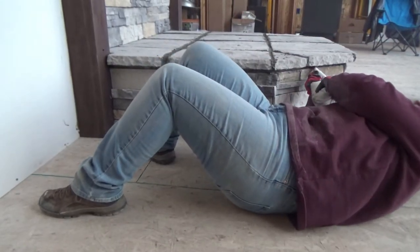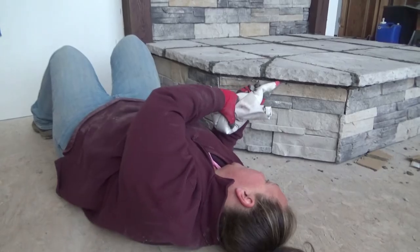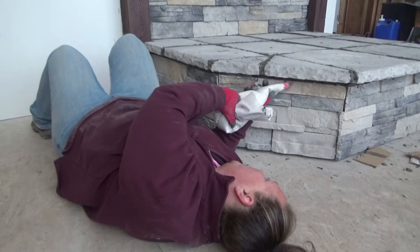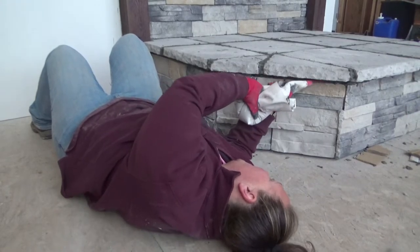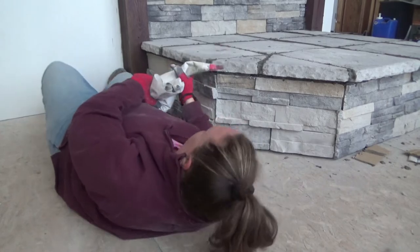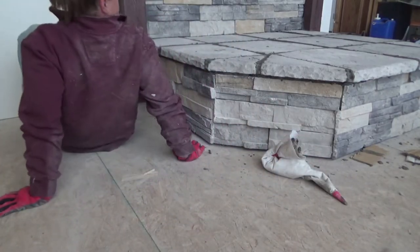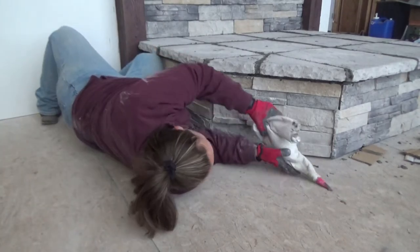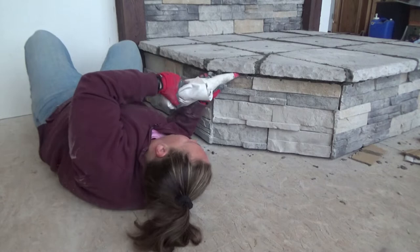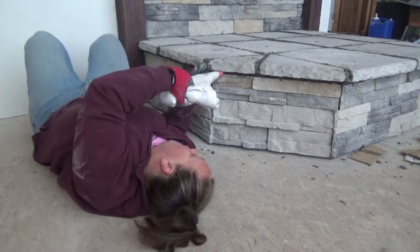She takes the shot away from me and just lays right in front of the camera. There's not even a quarter inch gap underneath that she's filling in right now. Just laying down on the job. Can't fire her though, because I need the help, so we'll keep her.